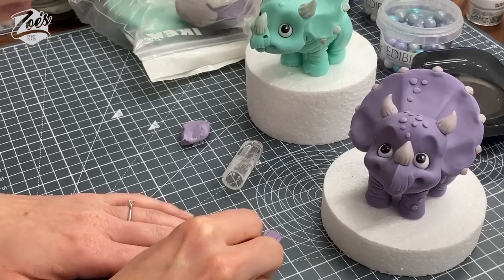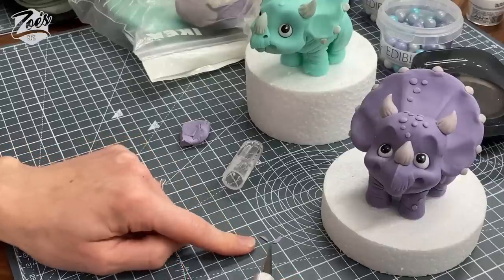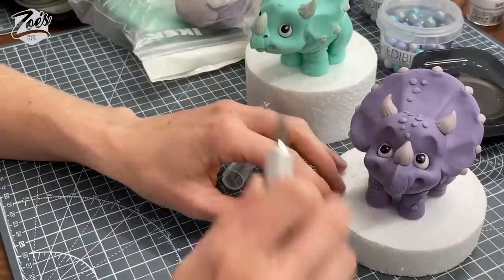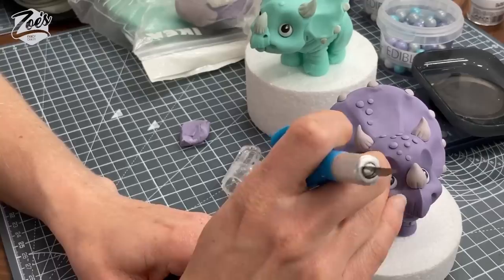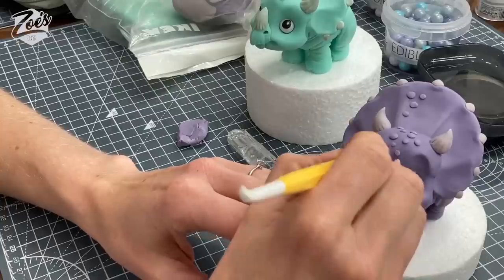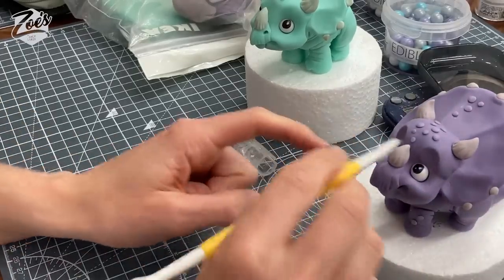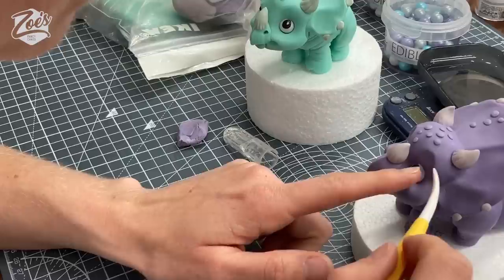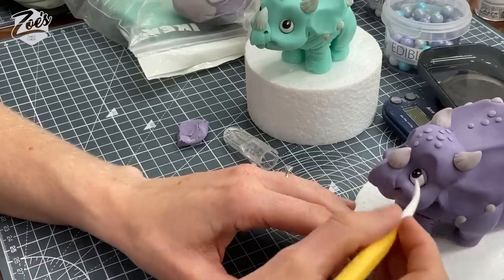Just tiny tiny little bits for the eyelid otherwise it will look really half asleep. Can you see — they're very small but they are just visible at the bottom. I want to try and tuck it up to the corner. I think I've got it nudged up there against the edge — it is very small but it does change what the eyes look like. Can you see the difference between that one and that one straight away? It's easier for Richard to agree than disagree with me.